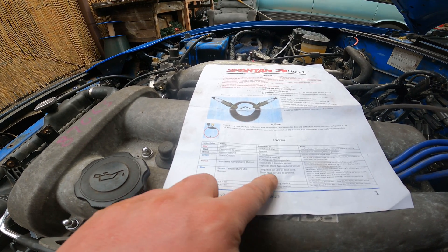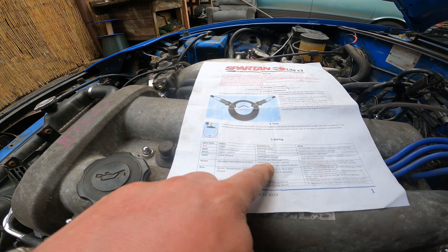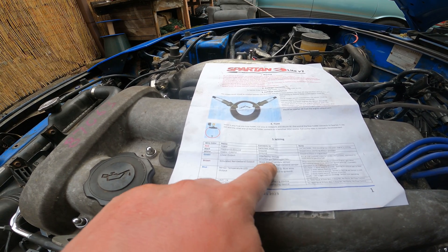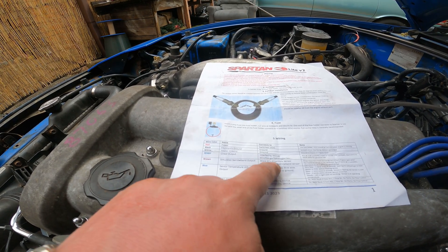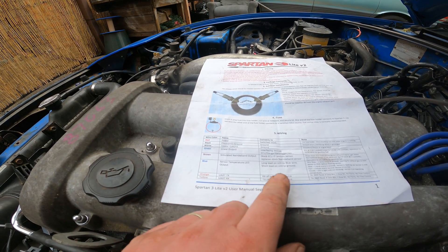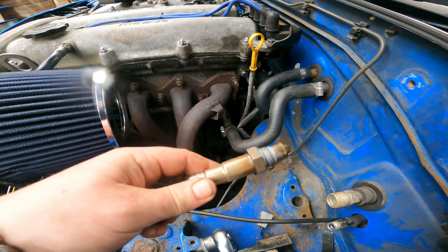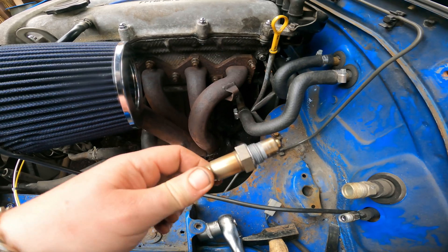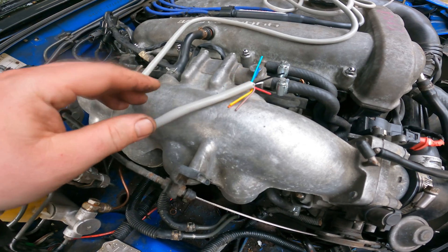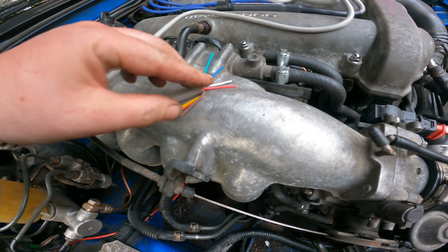Blue is just for the LED. Brown is the simulated narrowband output — so if you've still got the stock ECU, brown will make it look like a normal narrowband output to the ECU. There are other interface options but we won't cover those here. Go ahead and screw in the new sensor and torque it appropriately.